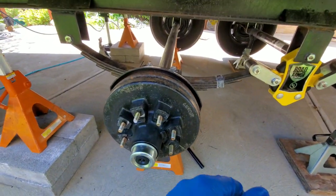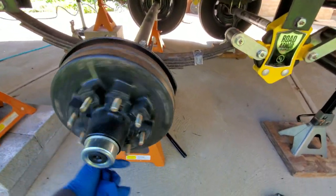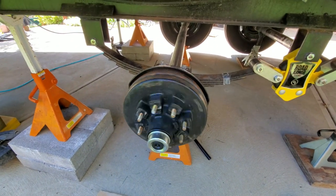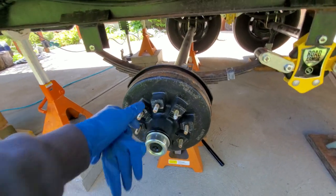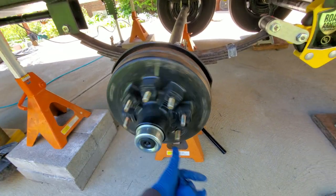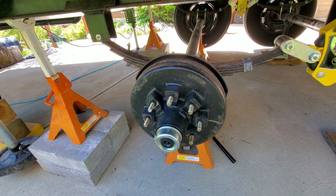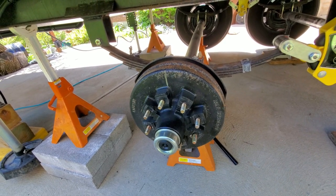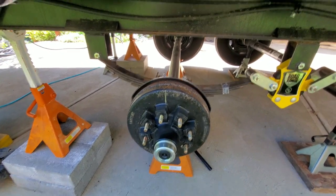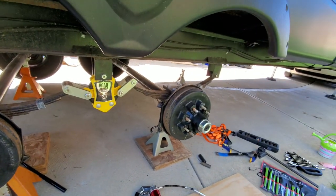While I've got this thing raised up, I think I might do a little fine-tuning on the brake adjustment. I want these to just have a little bit of rub on the brake shoe. I'm going to adjust all four of the brake shoes, get it back together and on the ground, and we'll take another look.